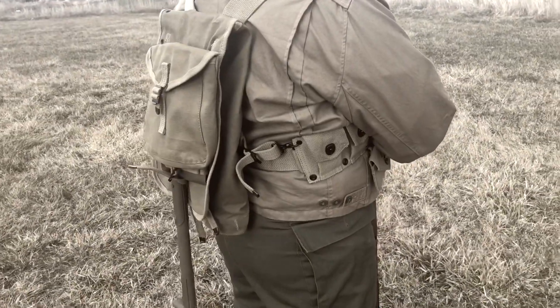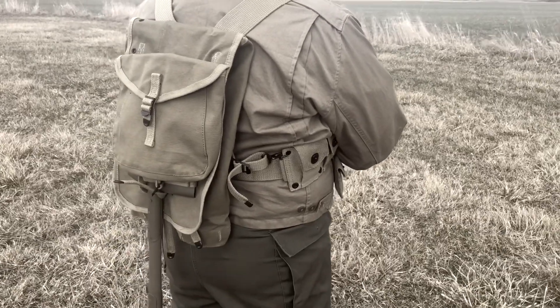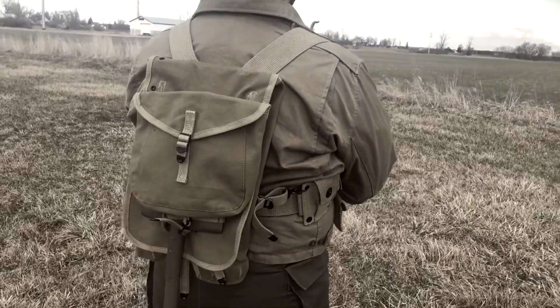On the back of my harness system, I have the 1943 style haversack. Inside that haversack I have the T-shape handled shovel. I keep the shovel more for looks — I wouldn't actually keep that on my back in a real game.